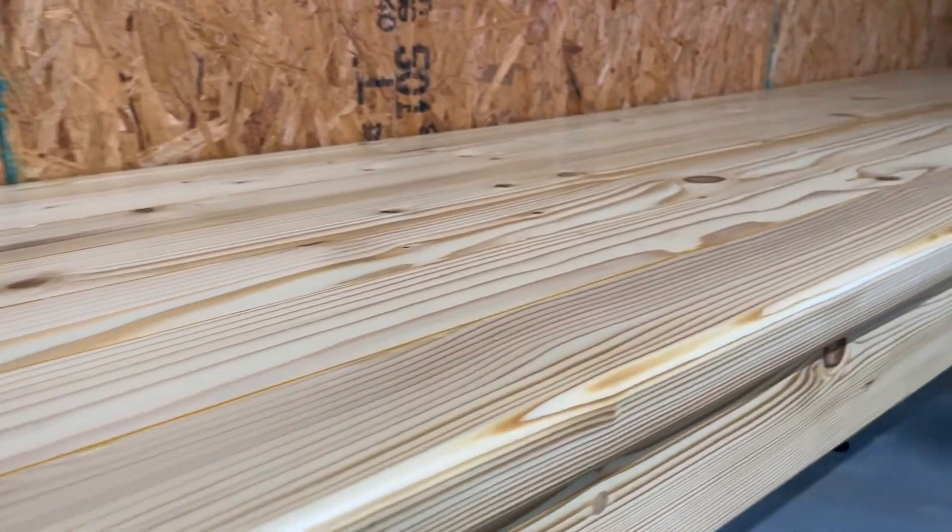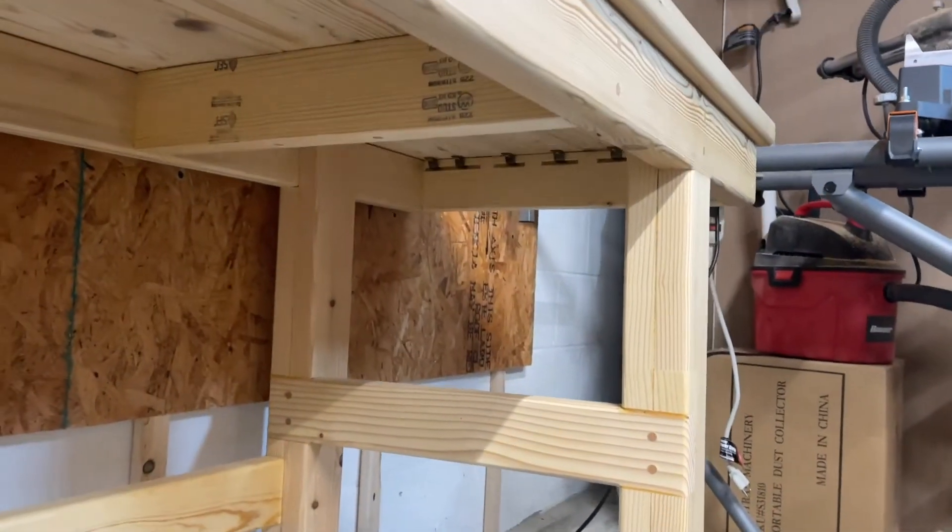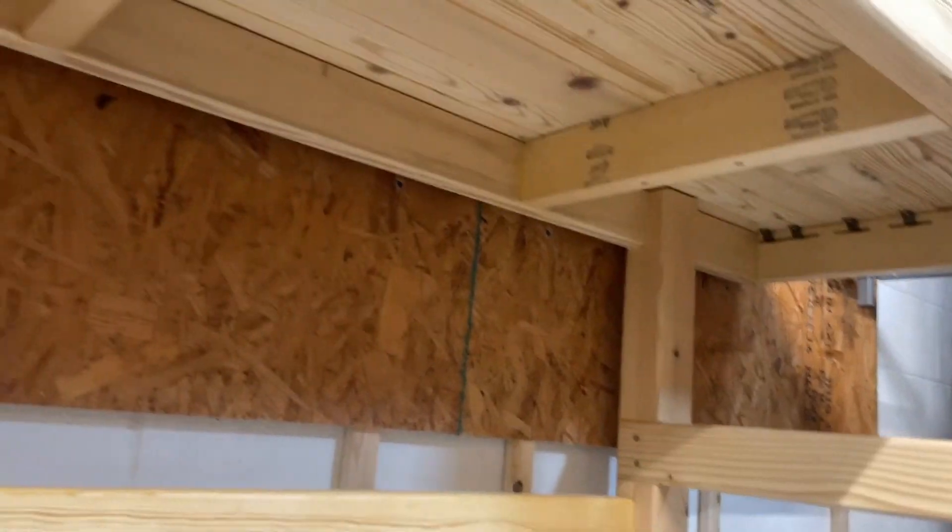And here's what the finished product looks like. I ended up replacing the screws with some contrasting color dowels, mostly just for style points.